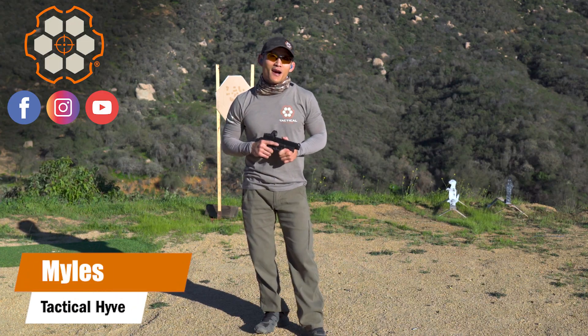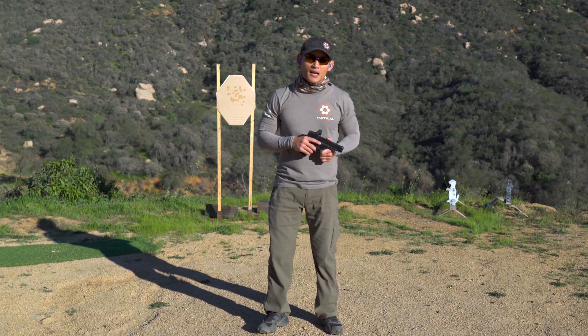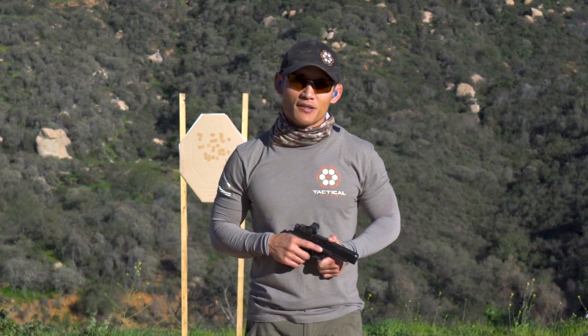Welcome back to our talk about trigger control. It's Thursday, so this is live fire. What we're going to be doing is continue off of our Monday dry fire session, and I'm going to show you some exercises that will wrap up and gel everything we've done with trigger control. So if you're interested, stay tuned.